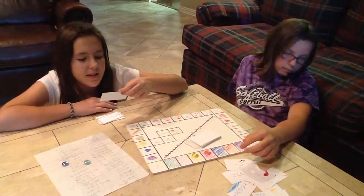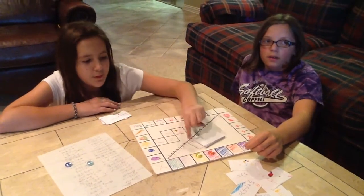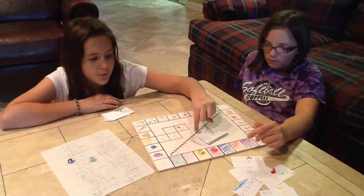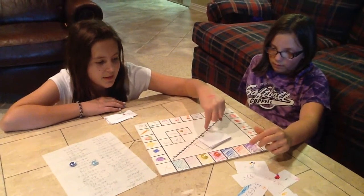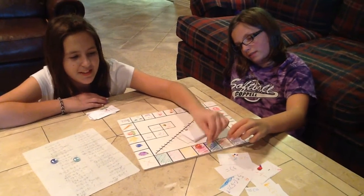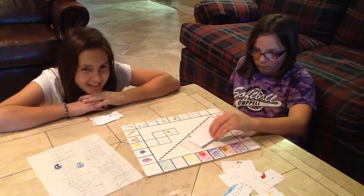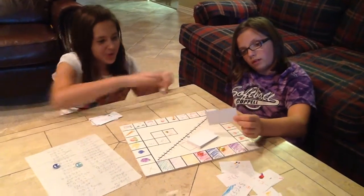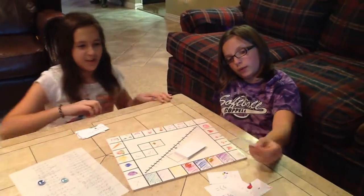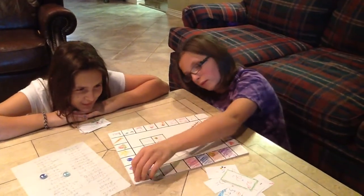4 plus negative 7: 1, 2, 3, 4, 5, 6, 7, 8. Negative 3. They're behind me. 2 plus 2 equals 4. 1, 2, 3, 4. I made that one fancy — she's fancy.